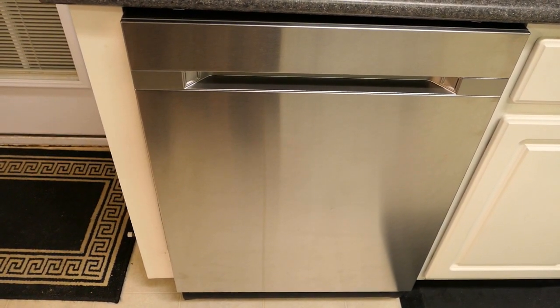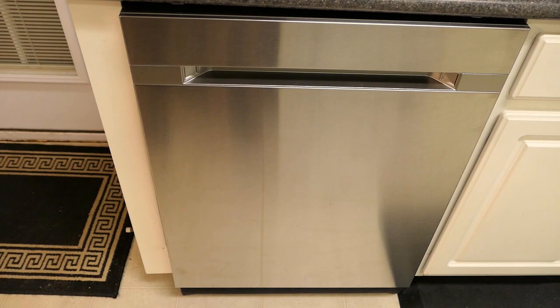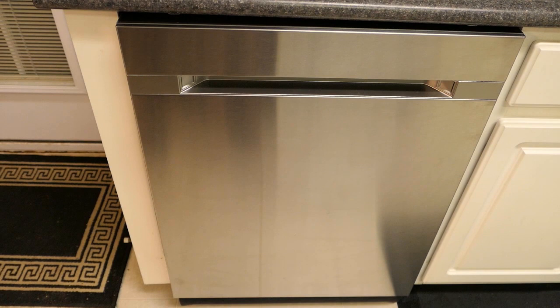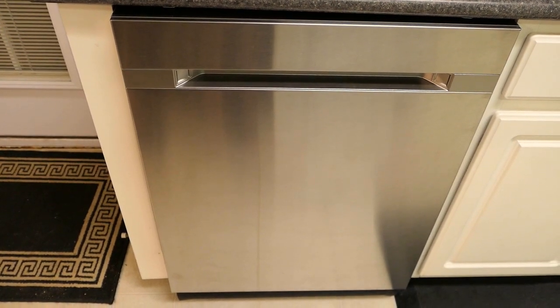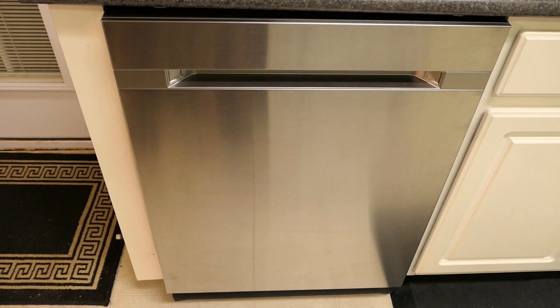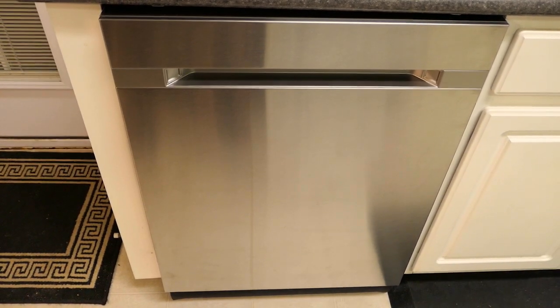Finally, this Samsung dishwasher is ENERGY STAR certified, meaning it is energy efficient and uses less energy compared to other dishwashers that are not ENERGY STAR certified. Basically, it saves you money over time on your energy bill compared to non ENERGY STAR appliances.